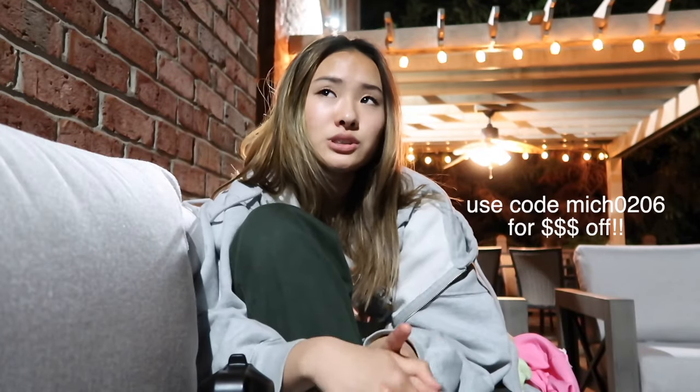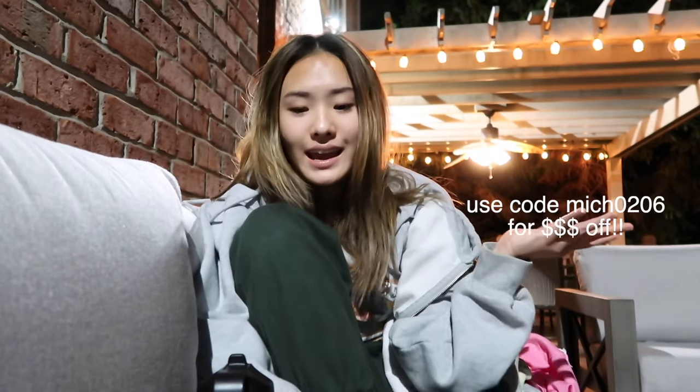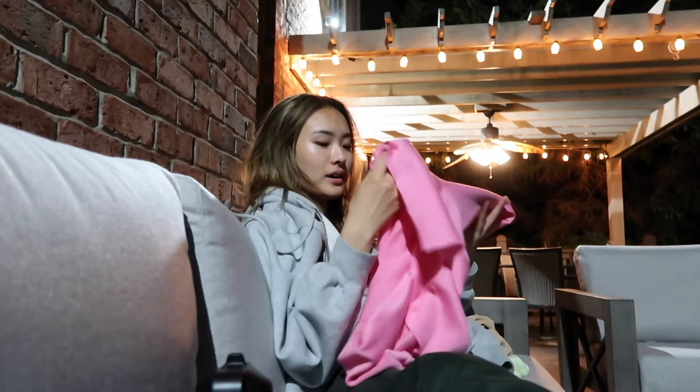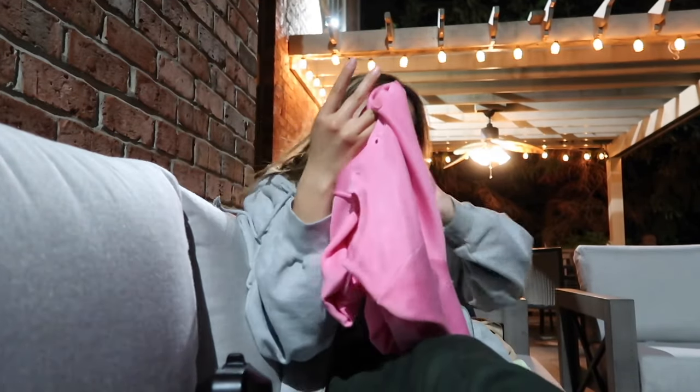I have a discount code for you guys that can help support me and also give you money off your orders — it's 'MICH0006' — to get money off your YesStyle order. YesStyle is the brand that will have your whole Pinterest board and you'll actually be able to afford it. The prices are very affordable; quality is something to look out for on some things, and definitely before you order, get things that have a few reviews first so you can see what other people received.